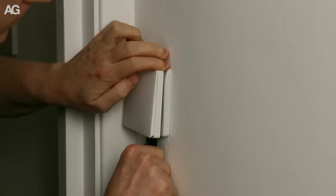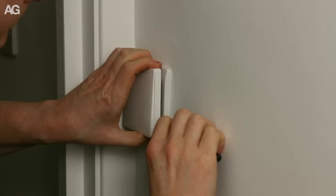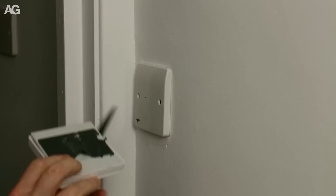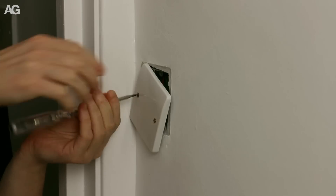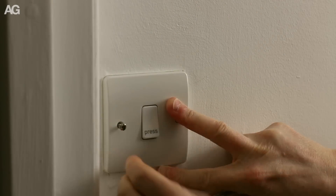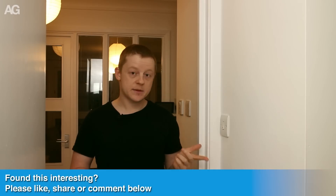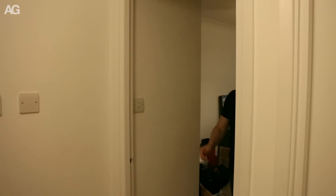I then had to remove the existing switch from the wall, which took a little bit of effort as it used very tough sticky pads, but I was eventually able to prise it off. At that point I could remove the old blanking face plate and carefully screw the new light switch back into place. This was a really simple project, but it's one that's taken a useful but very obvious piece of technology and blended it back into the home in a hopefully fairly seamless way.